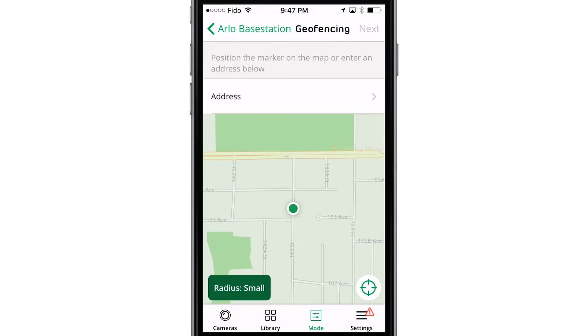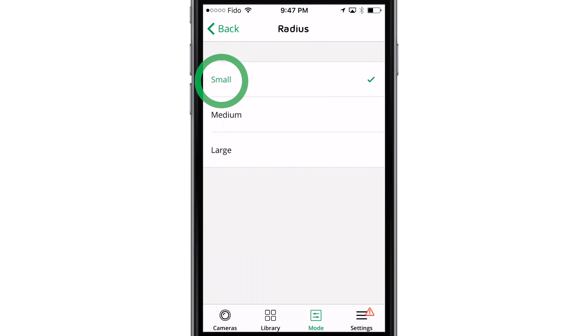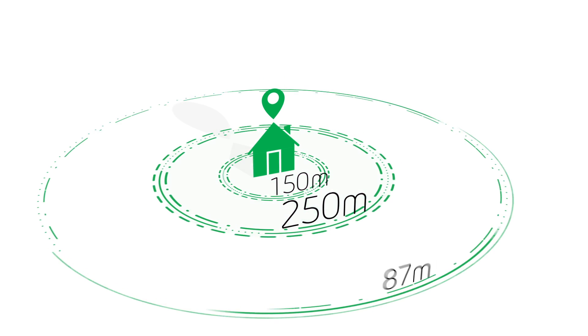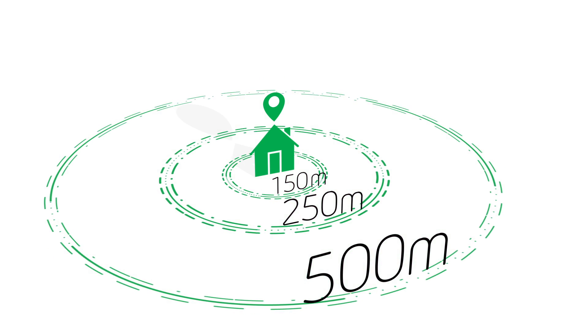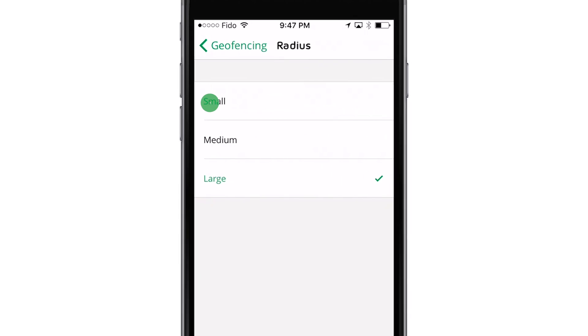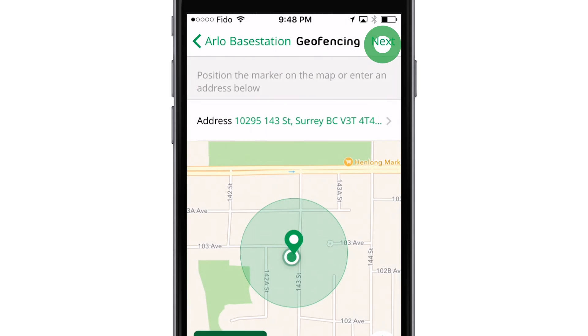Arlo will automatically detect your device's location on a map with a selected radius highlighted by a green circle. Radius size options are small, medium, or large, which are approximately 150 metres, 250 metres, and 500 metres respectively. To change your radius setting, tap the radius icon, select the radius size, and tap Next.